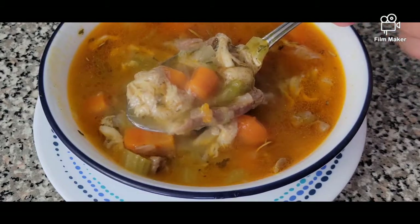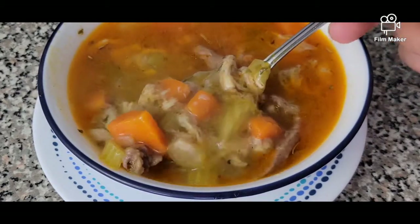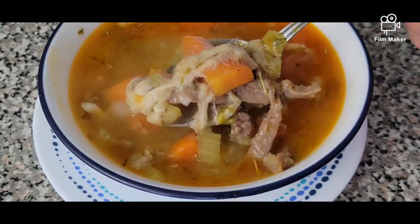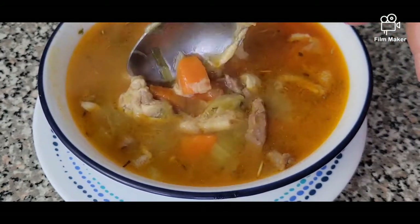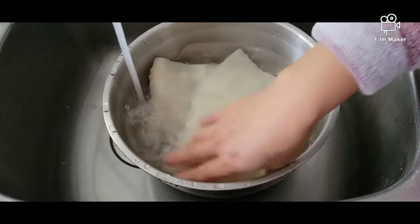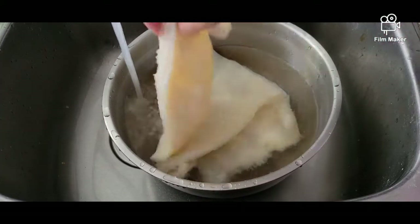Hi guys, good morning! Today I will be showing you how to make beef tripe soup, and this is a Polish style beef tripe soup. So let's get started. We have around a pound of beef tripe.